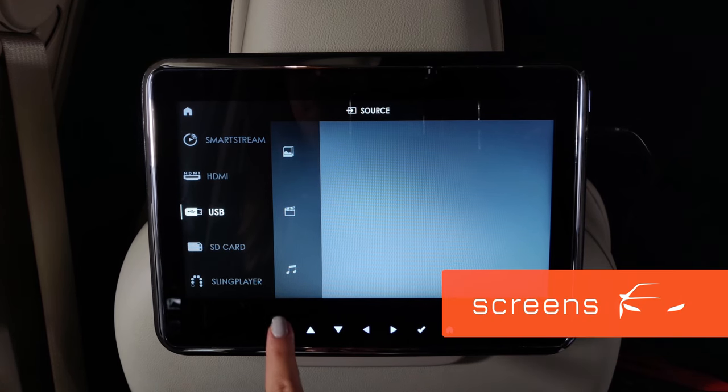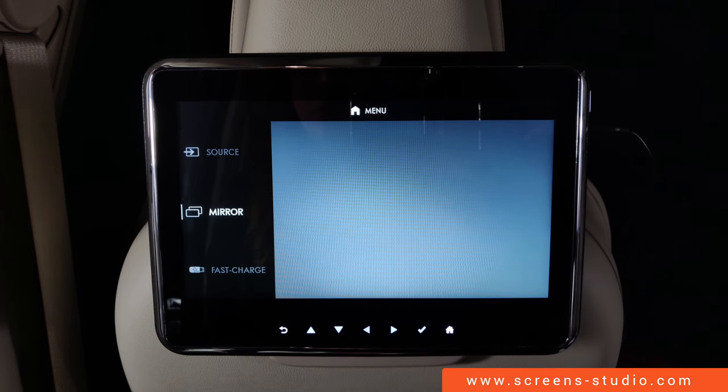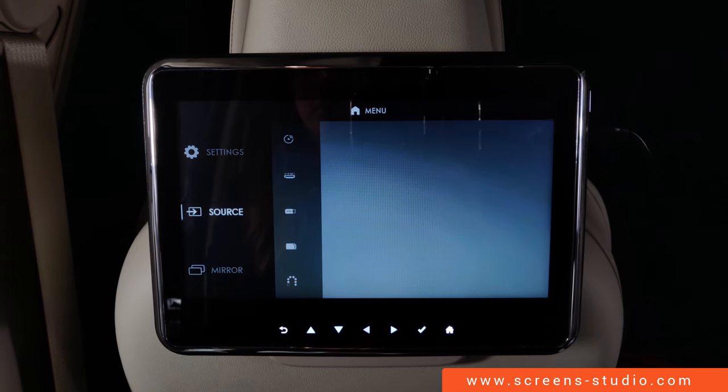We're going to move on to Mirror, which can be used to project the image on display A to display B. We can now control both by using one of them.